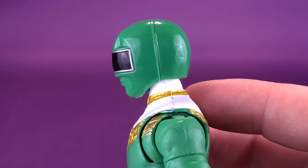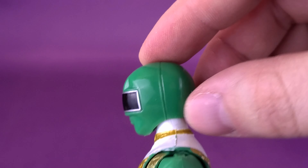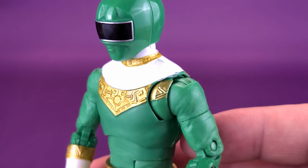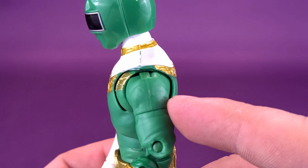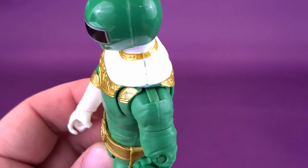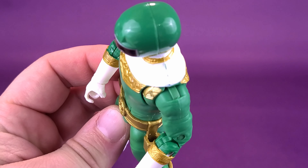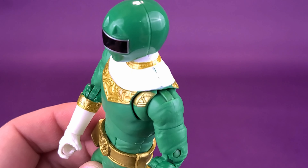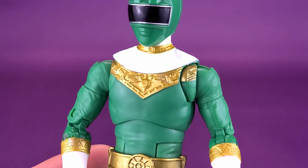Since we've already spent some time with the unhelmeted look, I'll pop it off the ball joint and retrieve the original helmeted head sculpt, since most people will likely display their Power Rangers with the helmet. While doing that, I'm also going to remove the axes and the sword — I don't want them bent in place — and go ahead and remove the pistol as well. Let's put all the accessories to the side.